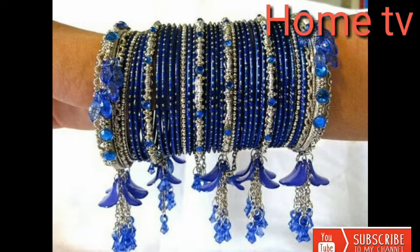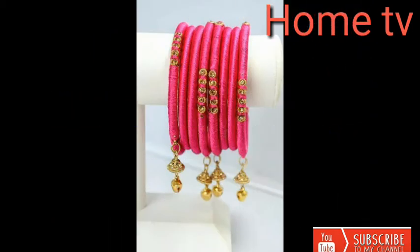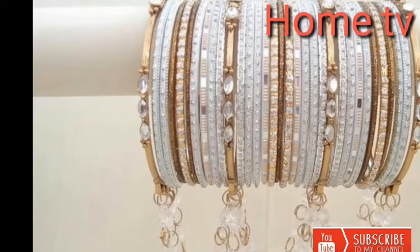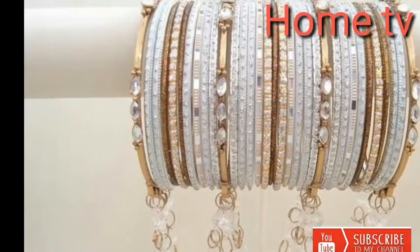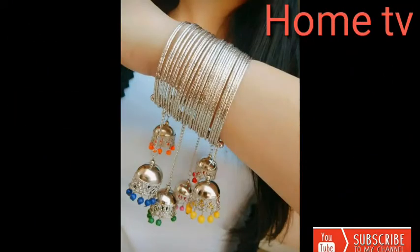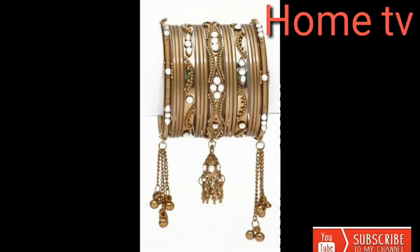Dear subscribers, today we talk about bangles and jumka. These bangle designs are the latest, excellent, gorgeous, and beautiful in color. They are a very nice accessory to wear for ladies.